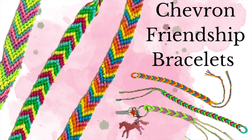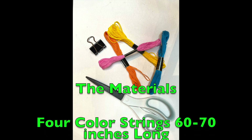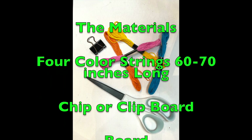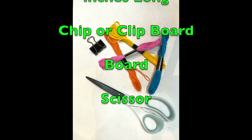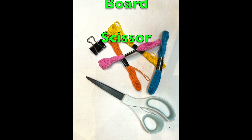In this video I'll demonstrate how to make chevron friendship bracelets. The materials you'll need are four color strings. I would advise cutting them between 60 to 70 inches — if the wrist is bigger than a child's wrist, definitely go for 70 inches. I also advise using a clip and a board or a clipboard.